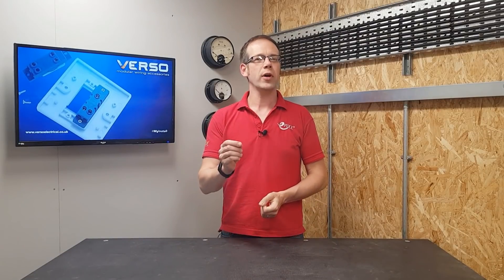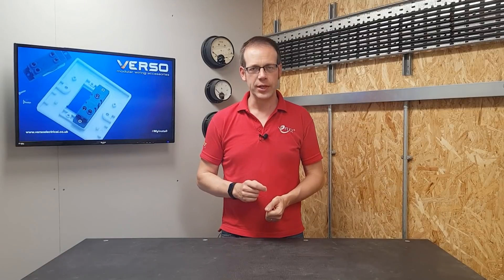In this video we're going to answer the question: for a ring final circuit, when would I use a 20 amp double pole switch and when would I use a switched fused spur?